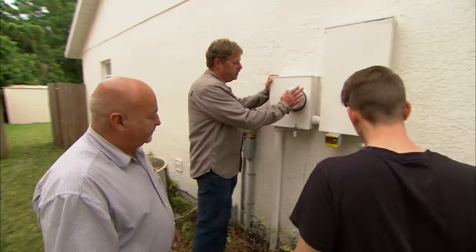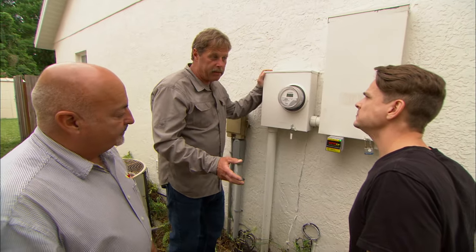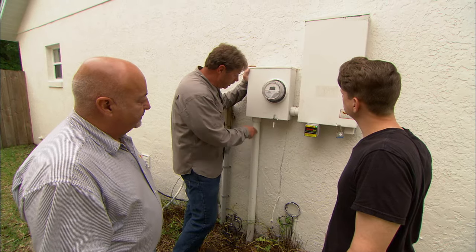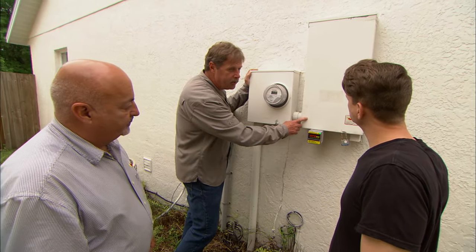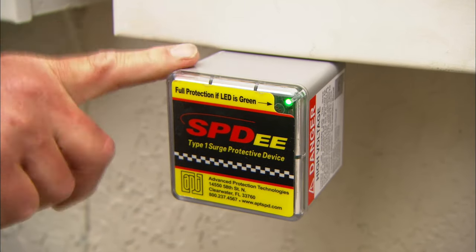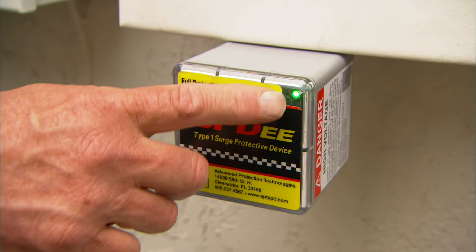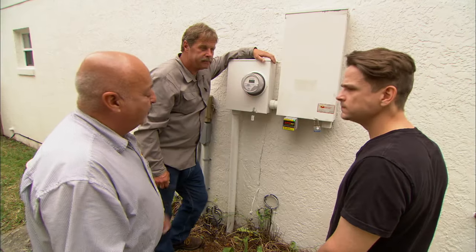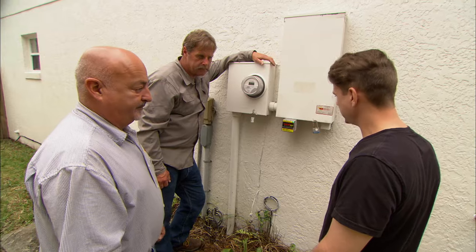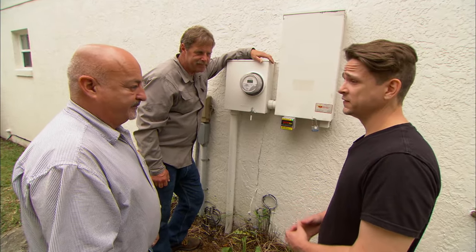We've taken care of your house if it has a direct lightning strike, but what we haven't talked about is indirect lightning, where it hits close by and would travel as a power surge all the way up into your house and damage equipment like it did before. So we've installed a whole-home surge protector to protect your house from electric surge, and you can tell it's working by the green light. We've also installed surge protection on our cable TV lines and your telephone lines.